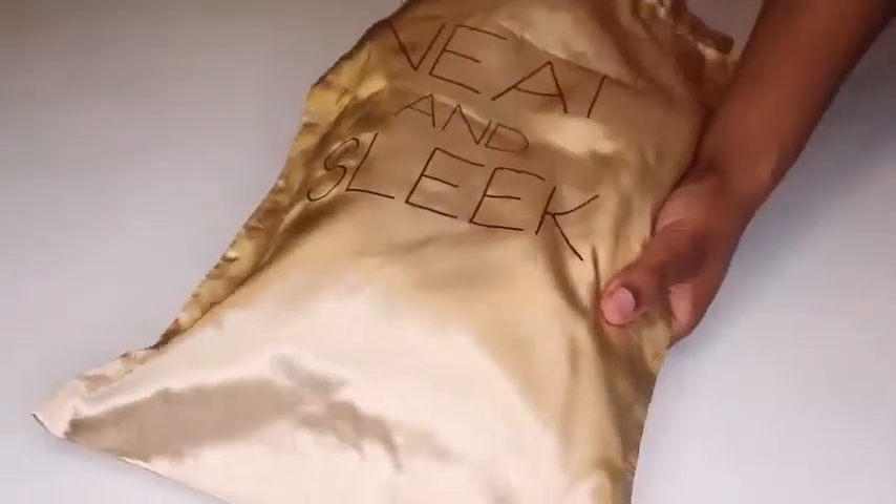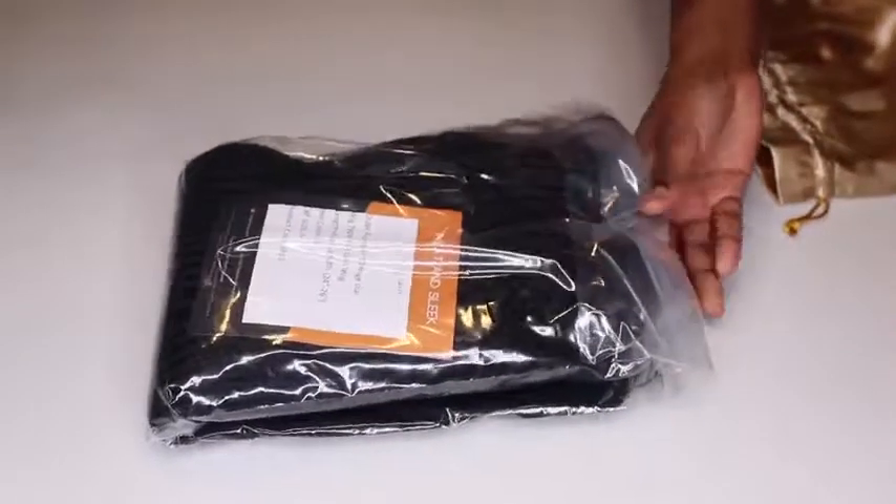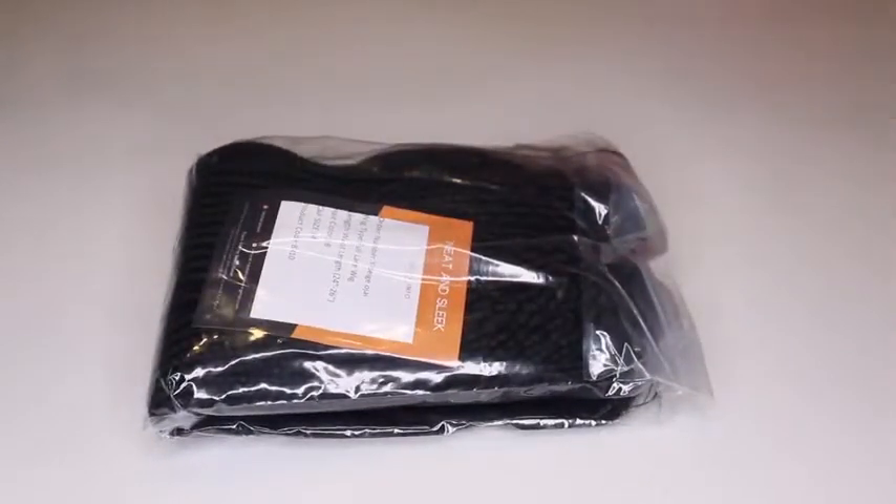Today's video is going to be a tutorial on this wig. This wig was sent to me from Neat and Sleek. I have all of their information, promo codes, and direct links to the wig that I am wearing in this video down below in the description box.